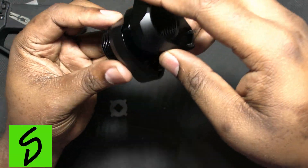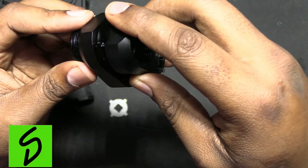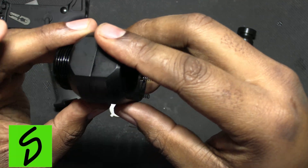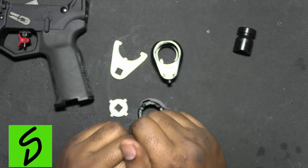The way this works: this piece stays on the rifle, and this stays on your butt pad. When you put it together it rotates and that's what locks it in. Let me get this assembled and I'll show you how it works.